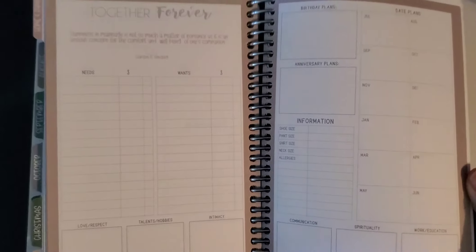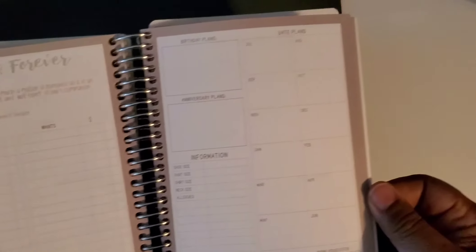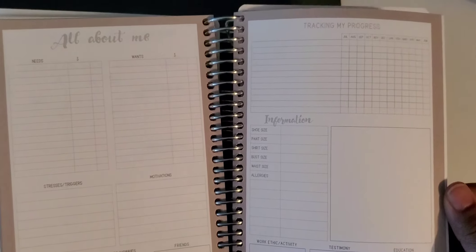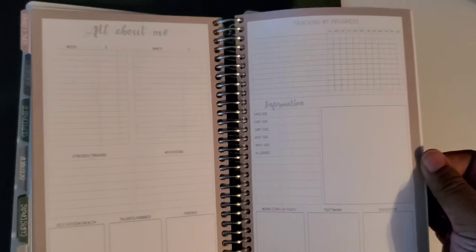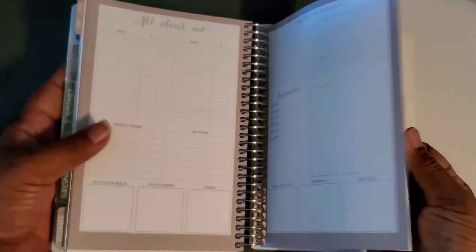Then there's an 'all about you' section because you have to take time for yourself — we do everything for family, friends, and work, but what about us? So it has its own self-care section. Then some more blank pages, and then it has a folder — a two-sided pocket for whatever you want to put in there.